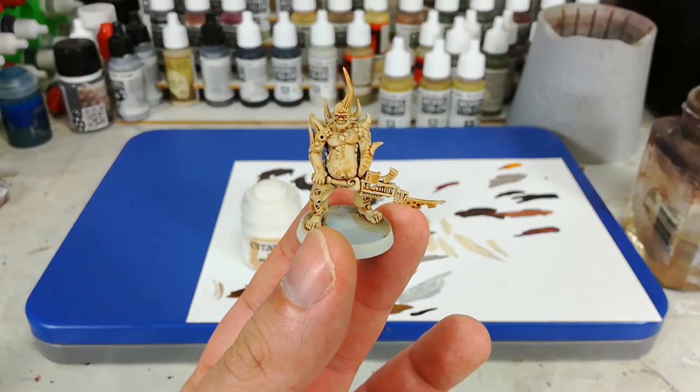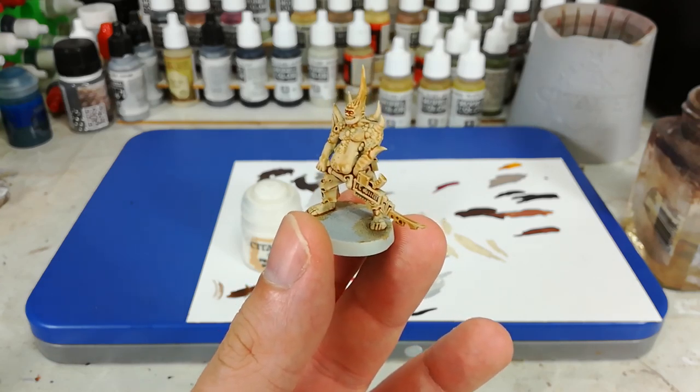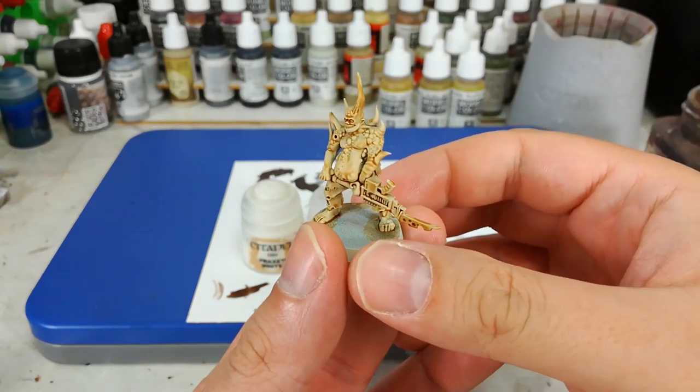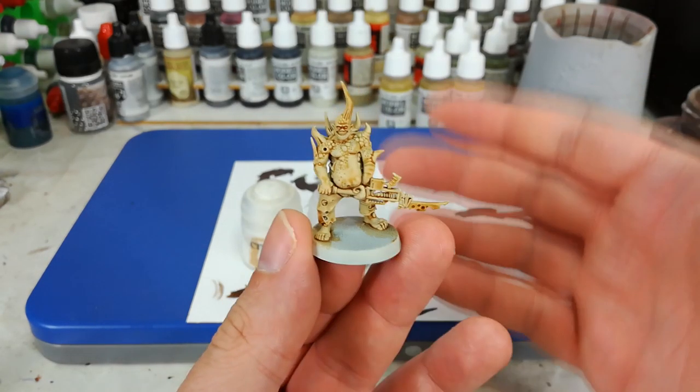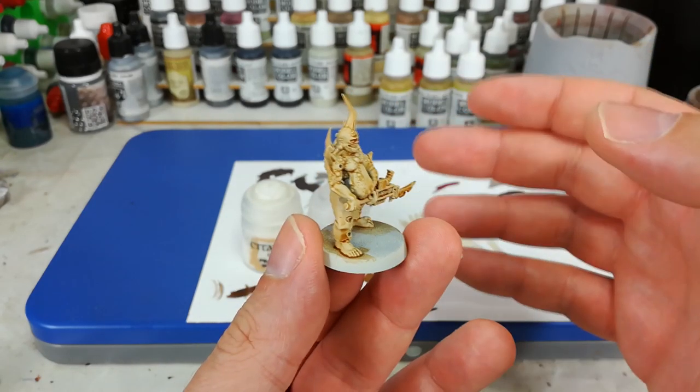To start off with, I've hit this guy with a primer of Wraithbone, which is the contrast-designed primer. Then I've gone and given him a coat of Seraphim Sepia. I should have done that on camera, but I got a little bit excited and jumped straight into it.